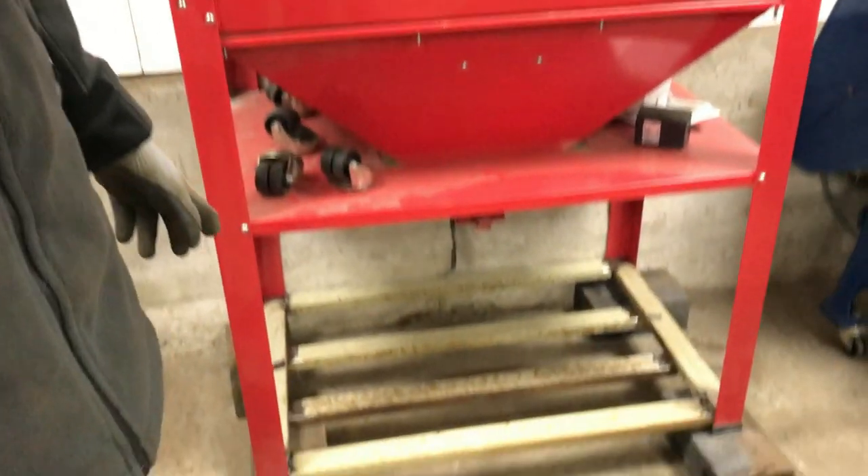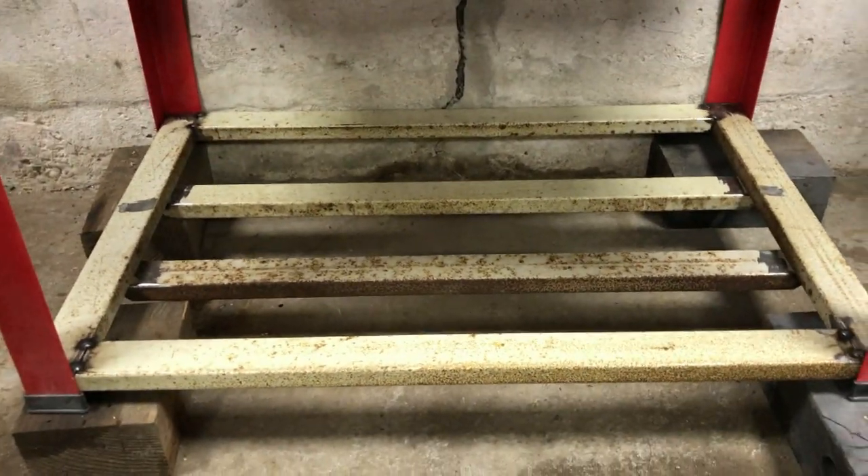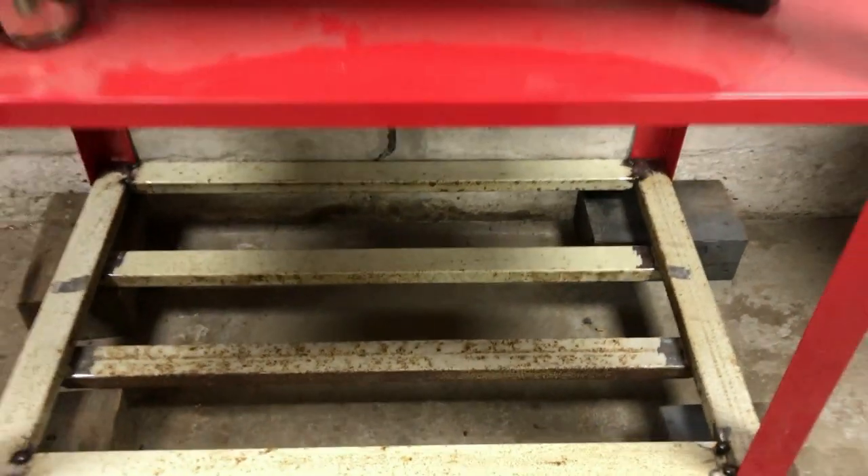We've now tacked up all of the frame and we've put it inside the legs down there to make sure it fits — and it does, which is good. So what we're now going to move on to is welding up everything properly.